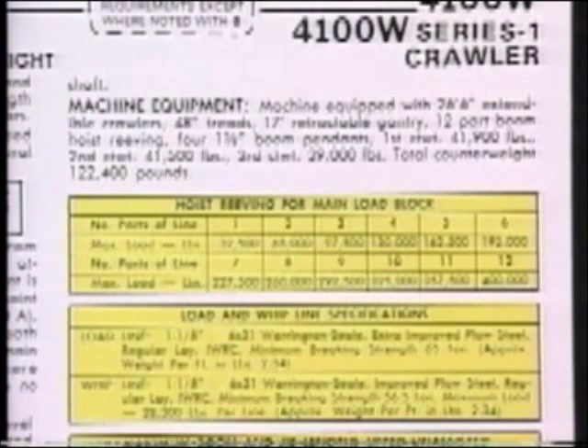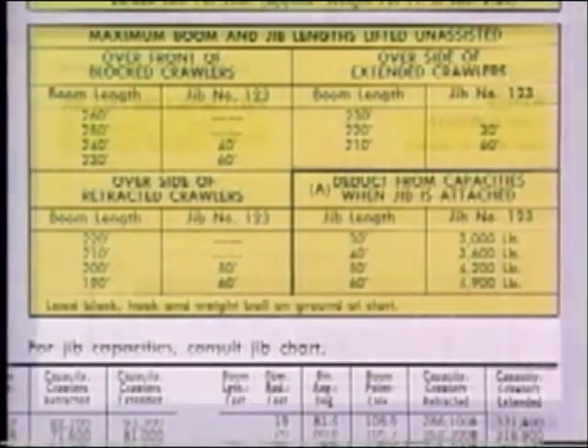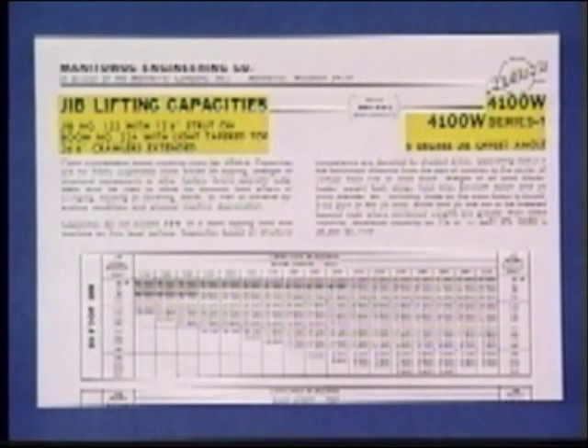Another important consideration prior to making a lift is a study of the hoist reeving for the main load block chart and the load and whip line specifications chart. Load line information is furnished in your manual. Keep in mind that all capacities on each lift chart are based upon the rope strength and specifications outlined on this chart, and that the maximum loads indicated must not be exceeded. This section of the lift capacity chart must be studied when jibs are used, noting the maximum jib and boom lengths that can be lifted over the front and side. Separate jib capacity charts are supplied for the various jib lengths and boom and jib combinations available.